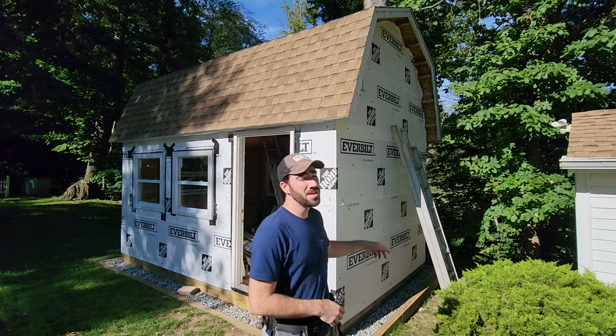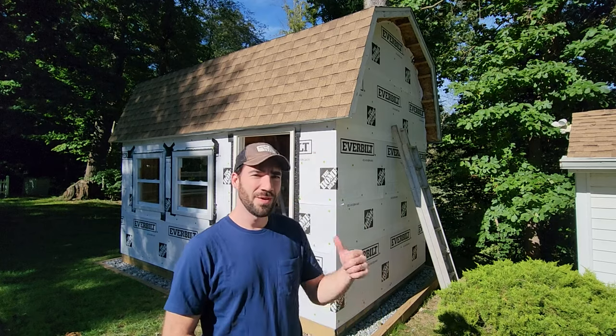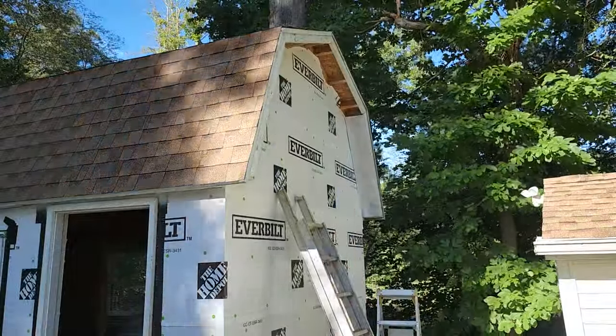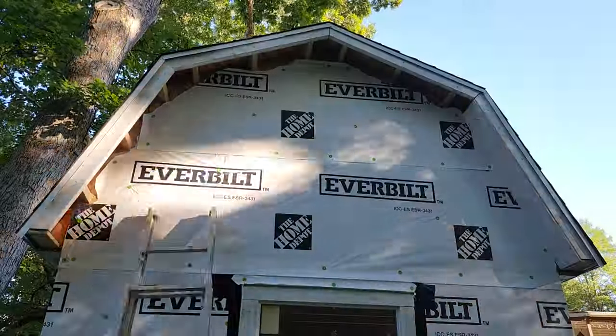First thing I'm going to do is finish up the soffit on the underside of my overhang. I'm just using pressure-treated plywood around my overhangs. Typically this would be vinyl, but the plywood works well in this setting.